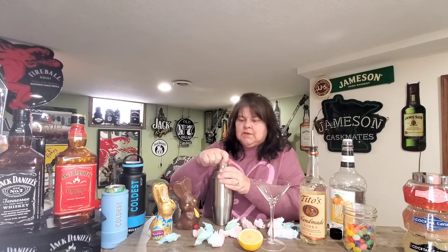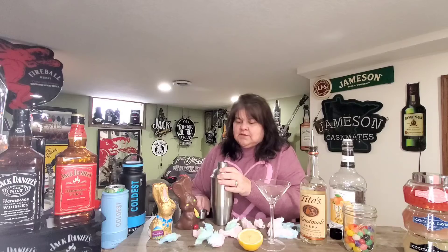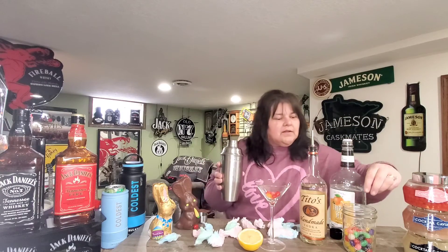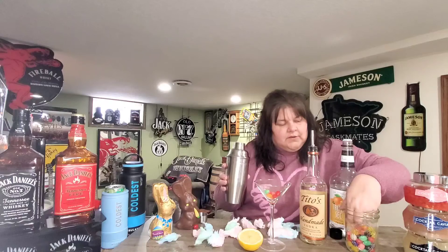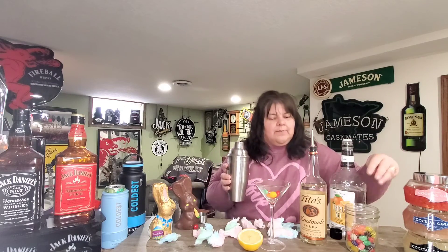It says to put some jelly beans at the bottom of the glass as a fun touch, so we'll do that. Let's make sure we get some of each color in there. We need a yellow — and enough red.